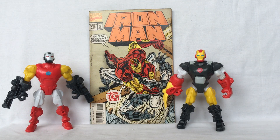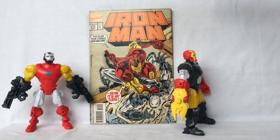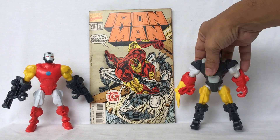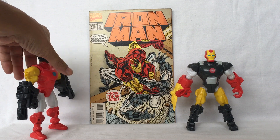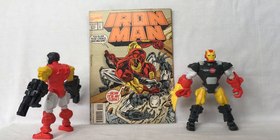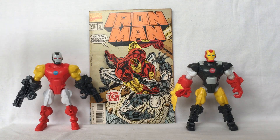War Machine Iron Man — this is what he looks like in front, side, back, and other side. Iron Man War Machine — this is what he looks like in front, side, back, and other side. So that's mixing and matching Iron Man and War Machine, both from Marvel Superhero Mashers by Hasbro. Thank you so much for watching.